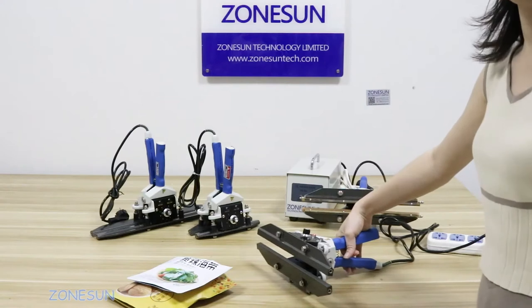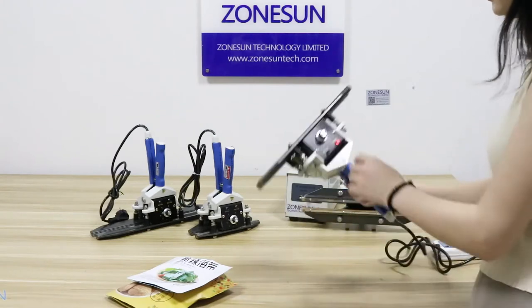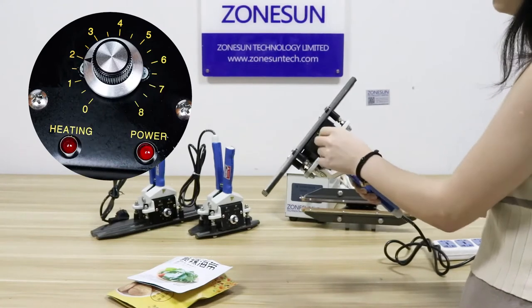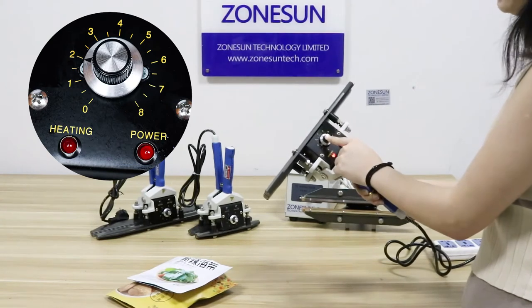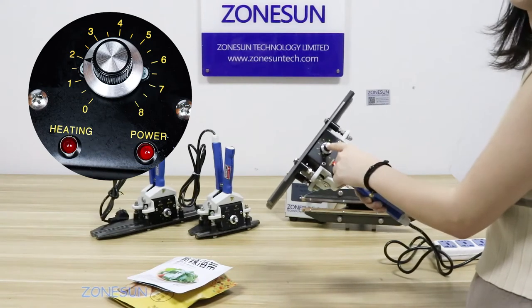This machine needs to be heated up previously, about one minute. You can see there is a button — you can adjust the steering time by screwing this button, according to the thickness of your sewing materials.